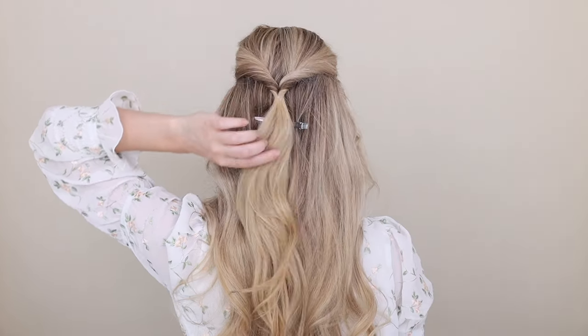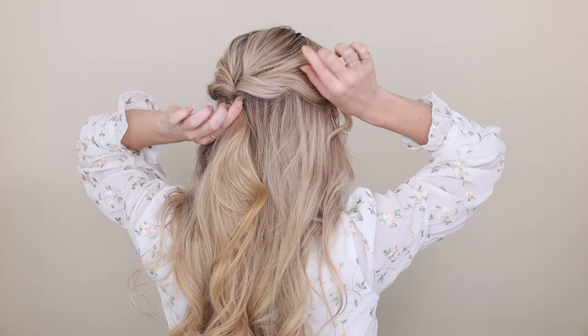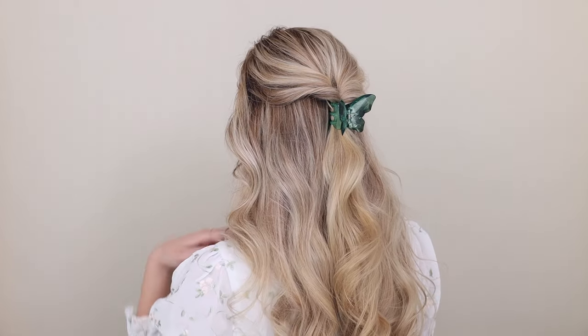It makes it so simple. Next, pinch and pull on your twists and the hair around your crown to loosen up the look, and finish it off with your favorite hair clip. I've been loving these butterfly clips for summer — they're just so beautiful.